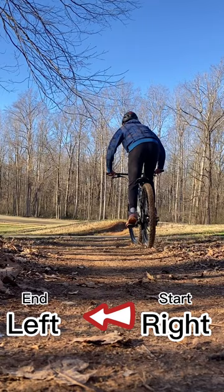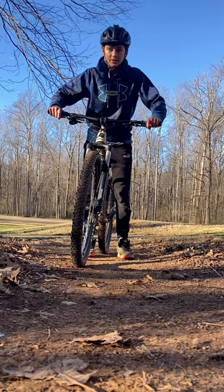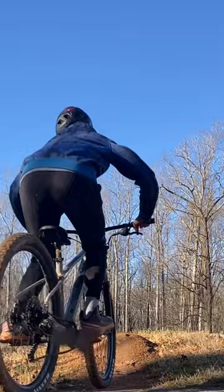Step three: if you ride left foot forward, take all these steps and apply them the opposite way. When you're coming off the jump, turn to the left, and with your back foot push to the opposite side. Step four: once you whip the bike to the side, pull it back with your feet to bring the bike straight.